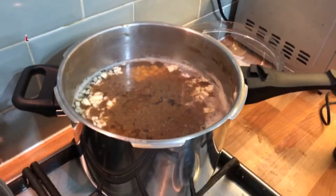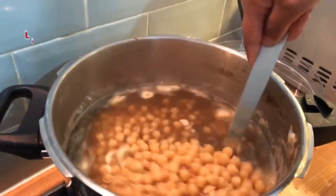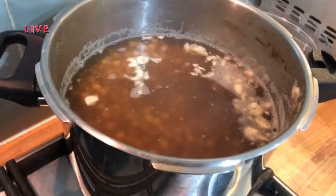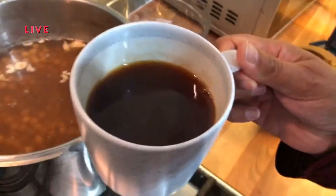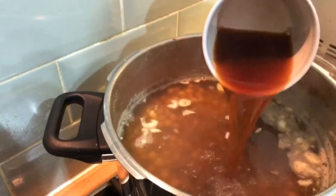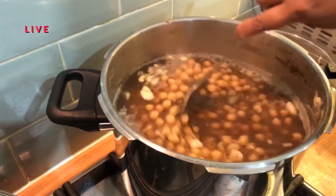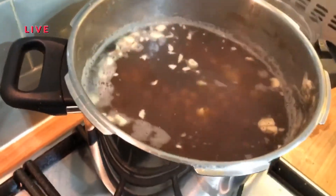We mix it a little — look at this. We add it on the other side. I prepared the masala on the side and we add all the ingredients. See how much color is added — it's a special recipe, a college color.